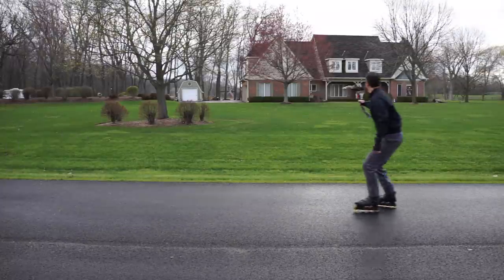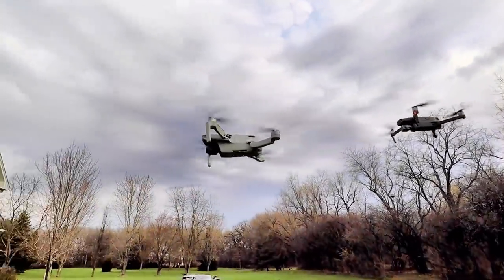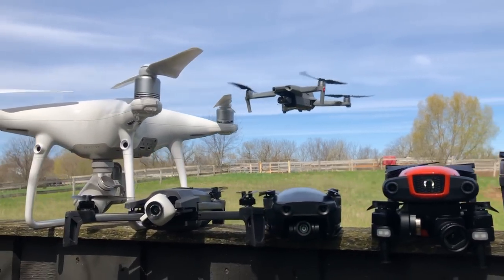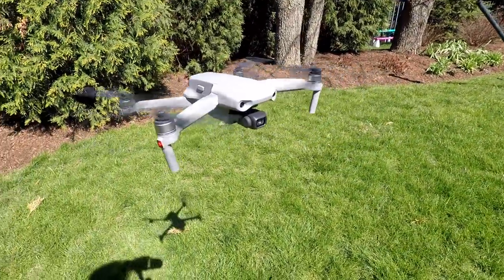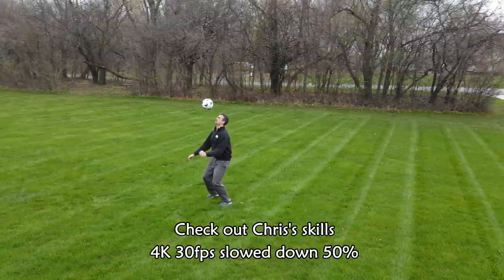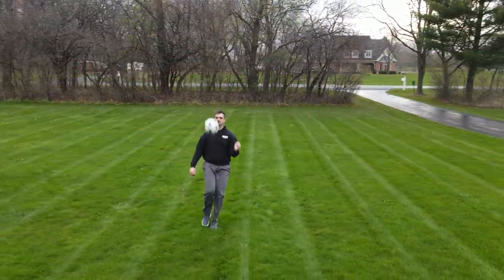This is a pretty impressive little drone. It is absolutely more capable than its little brother the Mavic Mini, and it's on par with its big brother the Mavic 2 Pro in a lot of different areas — in fact it's actually better than the Mavic 2 Pro in a couple of areas. This Mavic Air 2 has the longest flight time and the longest range of any Mavic ever created. It's also the very first Mavic that can shoot 4K at 60 frames a second.